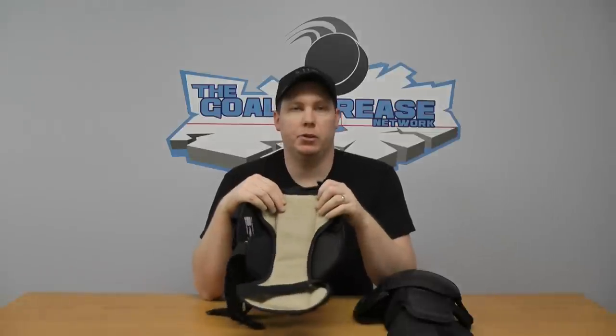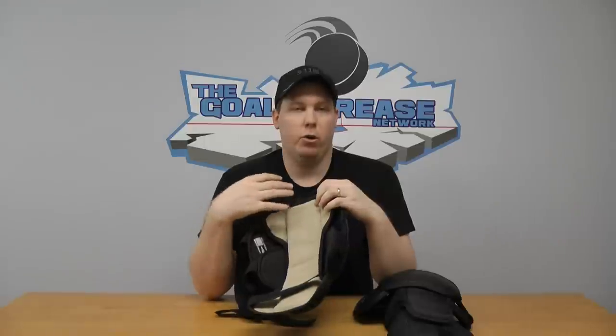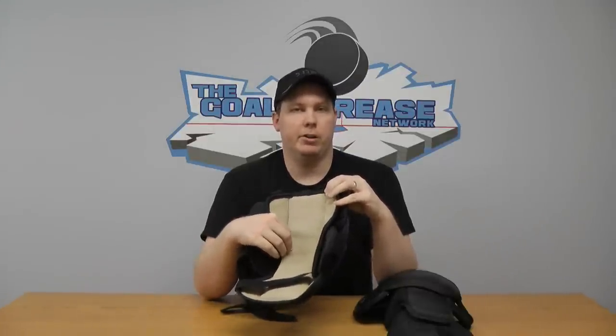By turning it around here, you can see there's a lot of padding — a good quarter to a half inch of padding, which is absolutely great and very comfortable. Especially if you're a person like me who doesn't wear socks underneath or over these. I just have a very thin pant that I wear, so these are very comfortable when you're going down in the butterfly or the half butterfly and sliding around.